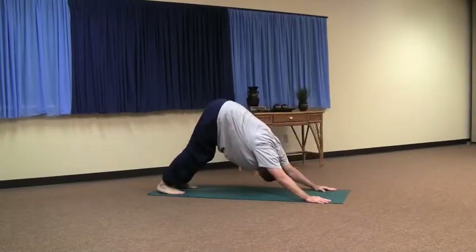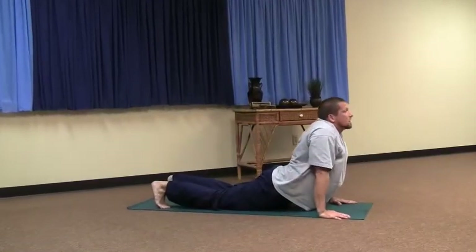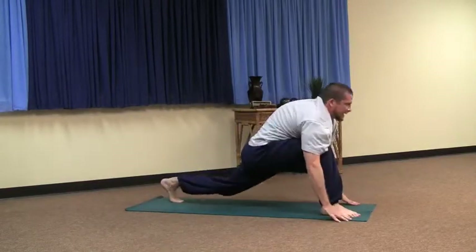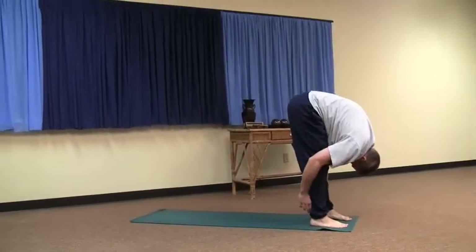Right and left legs back — exhale. Inhale, slide into the upward dog. Back to downward dog. Right foot up between the hands — inhale. Exhale, left foot's up.